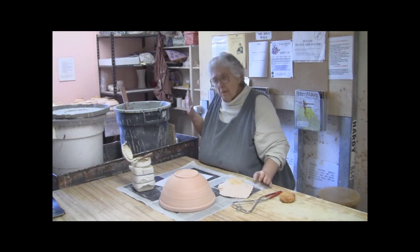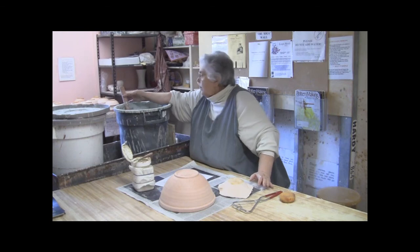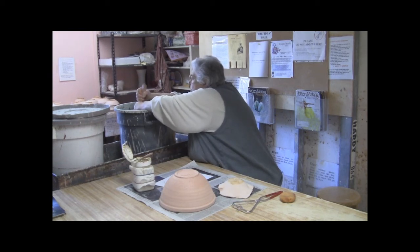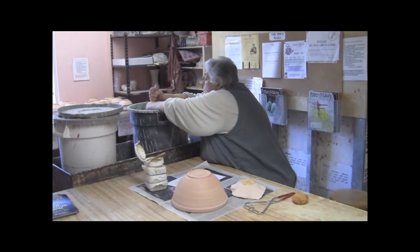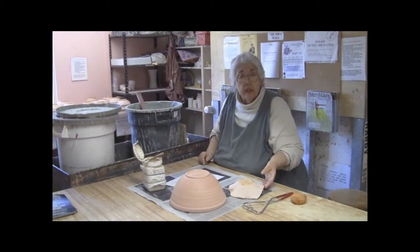Now you must mix the glaze. The glaze is in a bucket, and once it's been sitting it has a water film on the top. You must mix it until it looks like melted ice cream — that means you mix and mix and mix — because all the heavy chemicals and color settle to the bottom.